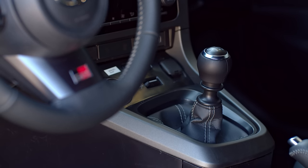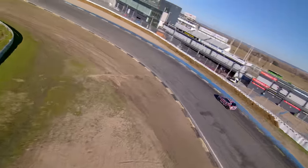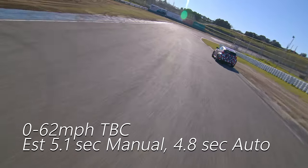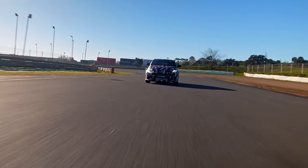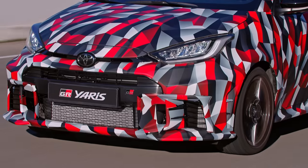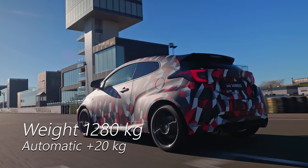The six-speed manual gearbox has been beefed up, but the big news on the transmission front is an eight-speed automatic option. This is not a twin clutch — it has a torque converter, but the lock-up clutch comes in very early. There is launch control; it does 0–62 mph 0.3 of a second quicker than the manual, and it's quicker around Fuji Speedway by over a second a lap compared to the manual. The honest truth is there are people who couldn't or wouldn't drive a manual GR Yaris but who will now buy an auto. You still can't buy one in the United States — the Yaris doesn't meet impact regulations.